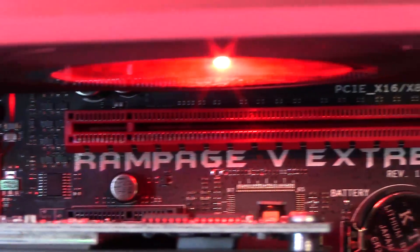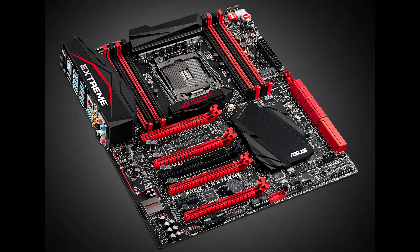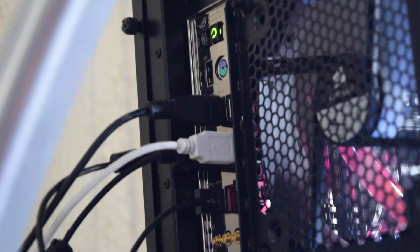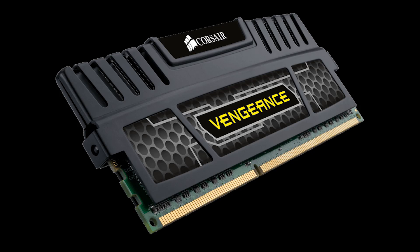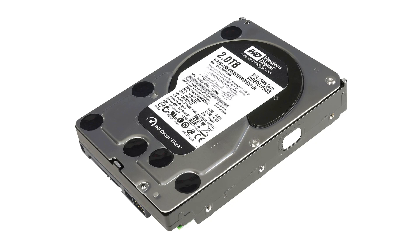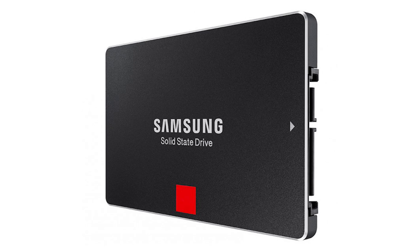My motherboard is the Asus X99 Rampage Extreme. It has an i7-5930K processor that's 20% overclocked, an X99 Express chipset, 4-way SLI support, supports up to 12 hard drives, 14 USB 3 slots, and 6 USB 2 slots. My power supply is the Corsair 1000W. For RAM, I use 32GB of Corsair Vengeance — that's 4 sticks of 8GB — because video editing! For storage, I use two Western Digital Black hard drives at 2TB each in RAID 1 for data security. And for speed and software, I use two Samsung 850 Pro solid state drives, each 256GB, in RAID 0 for performance.